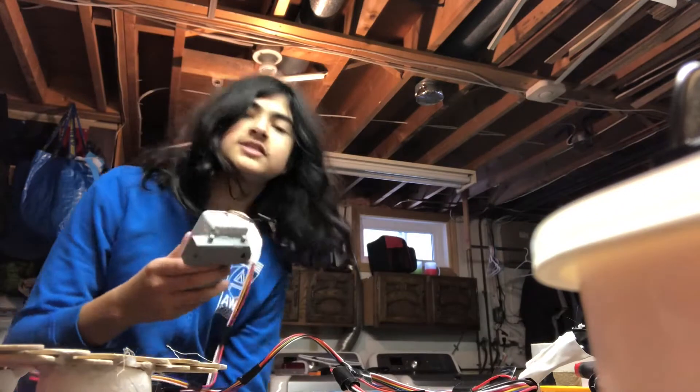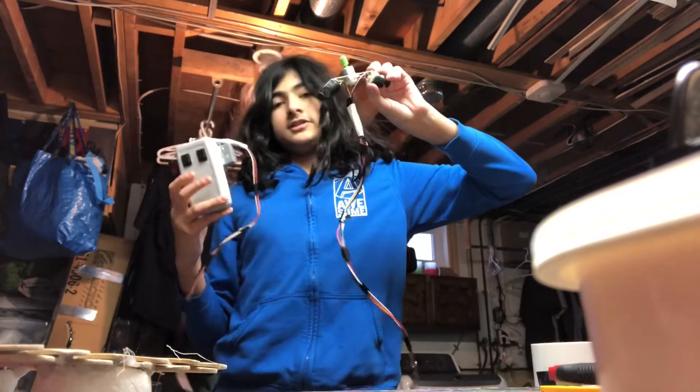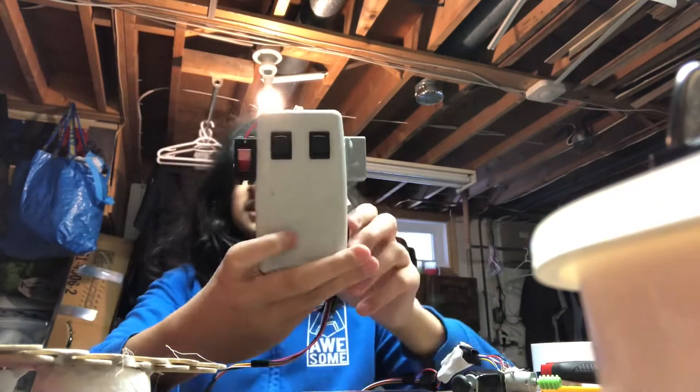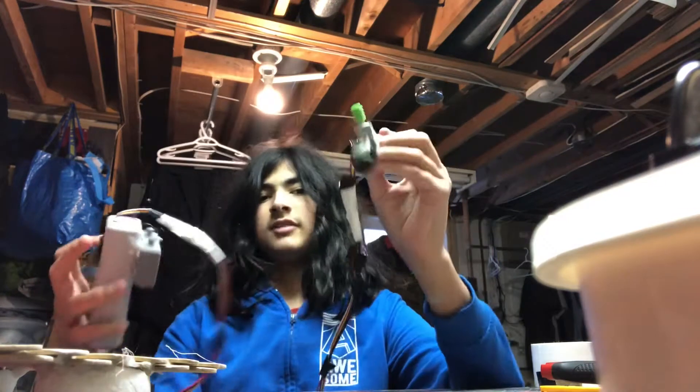I finished the controller and the wiring. The controller looks kinda like a bomb. It is not a bomb. It all works.